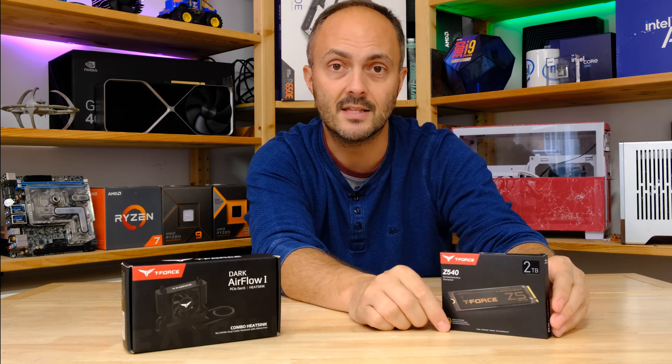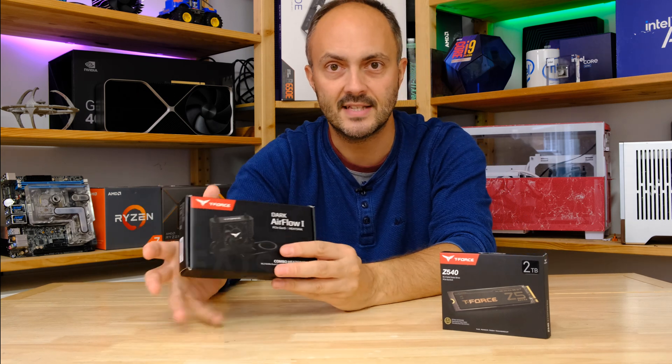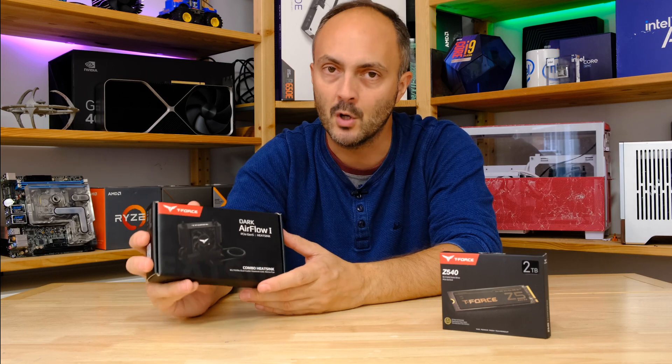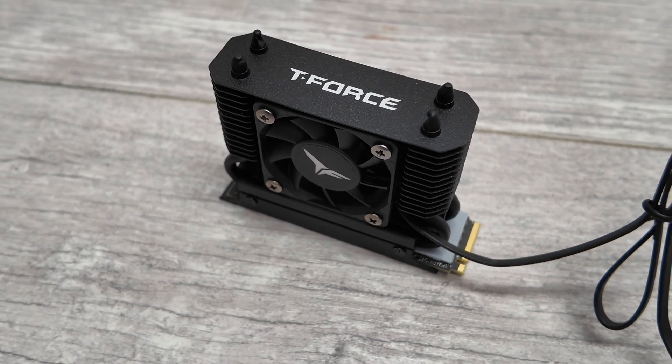The other downside of these drives is that they can run a little bit toasty, but that is where Team Group's secret weapon comes in. This is the Dark Airflow 1 — a fan-assisted M.2 heatsink. It costs around $20-30 and is designed specifically to cool toasty customers like this one.